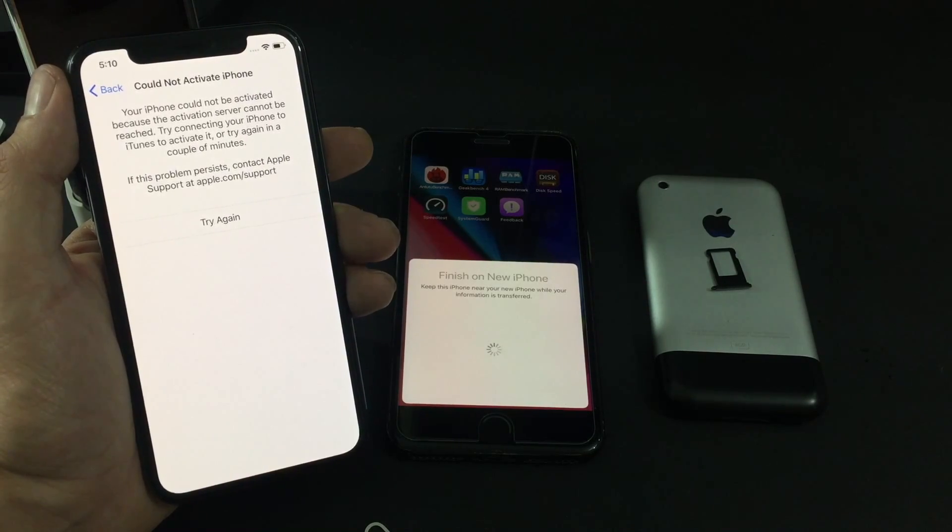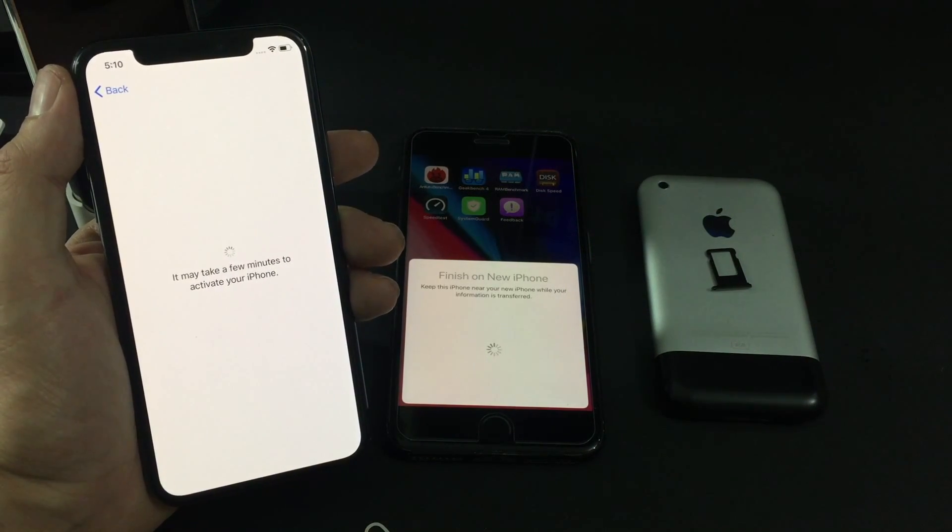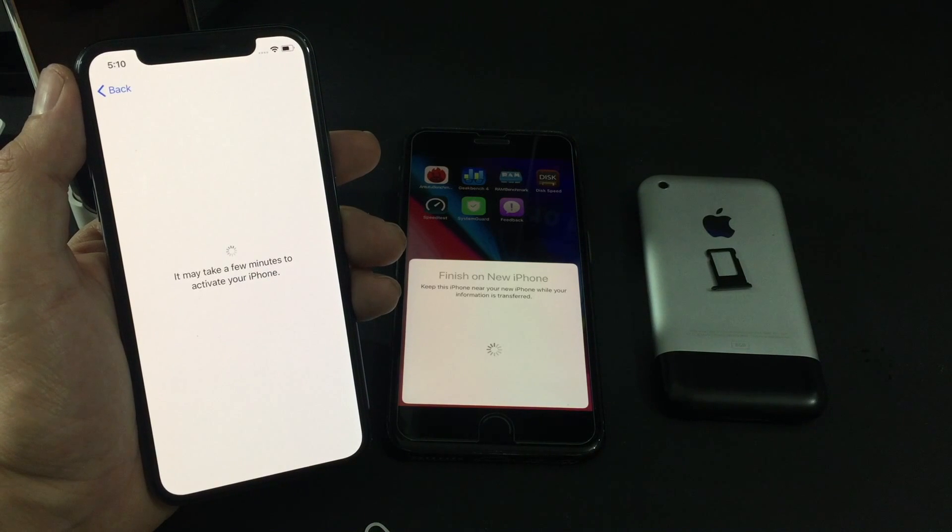I'm going to run into the activation errors that everybody is having with the iPhone X. This just means you have to retry it a couple of times. Hopefully it's not long — if it is, I'll cut the video.